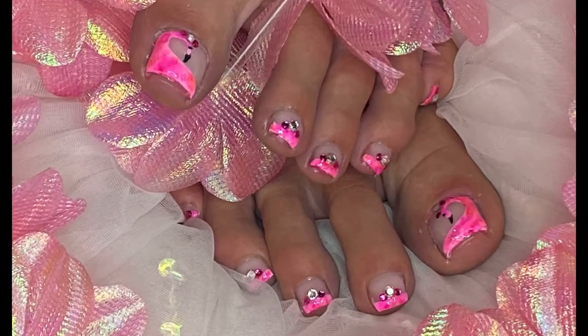Happy Tuesday, happy Tootsie Tuesday! These gorgeous pink flamingo toes — I can't wait for you guys to see them. Aren't those adorable? I don't know why I've never thought to do a pink flamingo. I just love it. It's so tropical, so summer-like, and I love the way this turned out. I think they're adorable and the toes are just as cute — I had so much fun doing it.